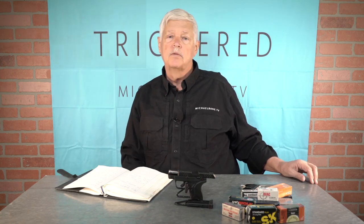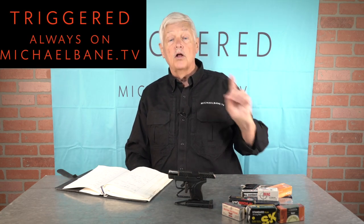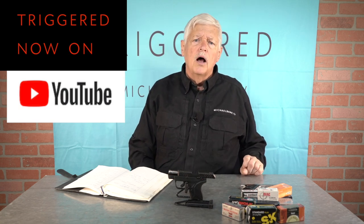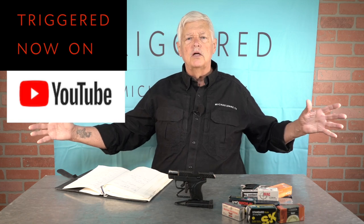I'm Michael Bain. This is Triggered. You can find us on MichaelBane.TV where you'll also find The Best Defense, Survival Roundtable, and the MichaelBane.TV radio podcast. You can also find us on YouTube, and soon we'll be available in lots of other places — the virus has slowed the entire country down to a crawl, but soon. Thank you for joining us — we'll see you next week.